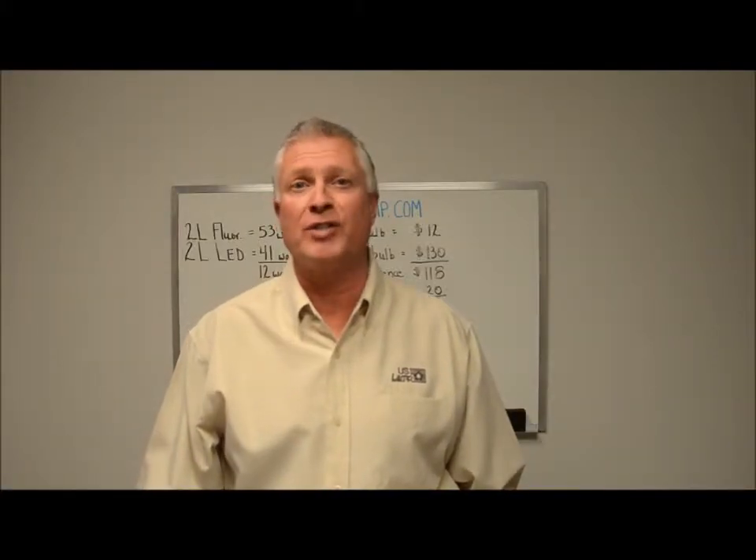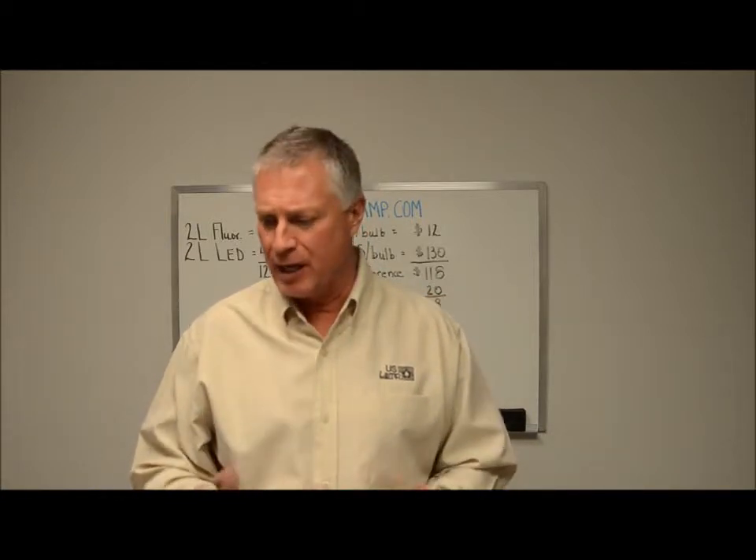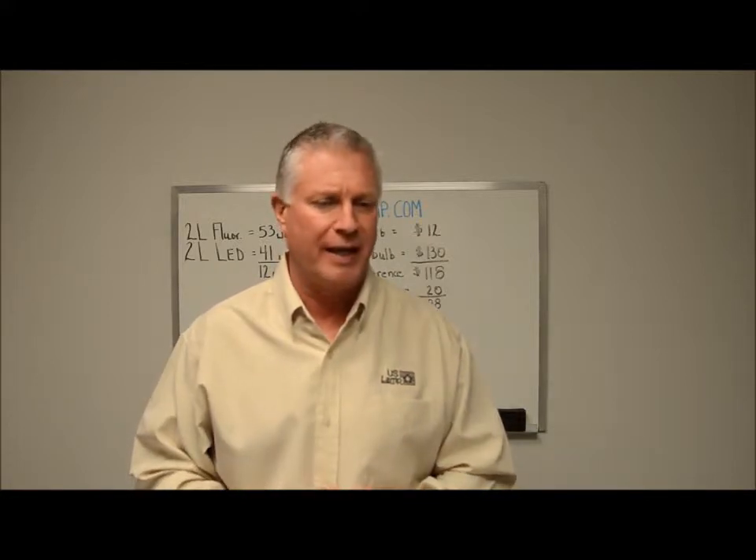Hi, I'm Randy Johnson, President of US Lamp in Green Bay, Wisconsin. We're a high efficiency lighting distributor. Today we're going to talk about some LED retrofit tube replacements and their viability.